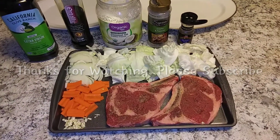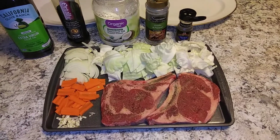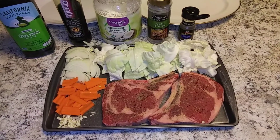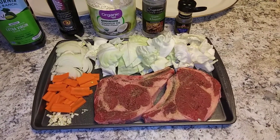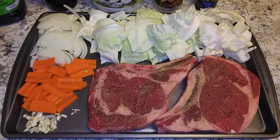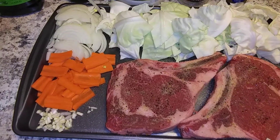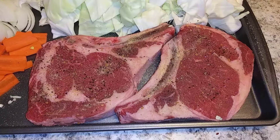Hi there everyone, good afternoon, welcome back to my channel, this is Emma. For today's video I'm going to grill a ribeye steak and a vegetable. I have cabbage, onion, a little bit of carrots, and fresh garlic.